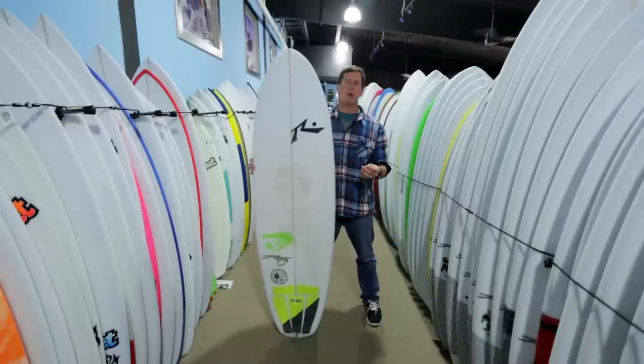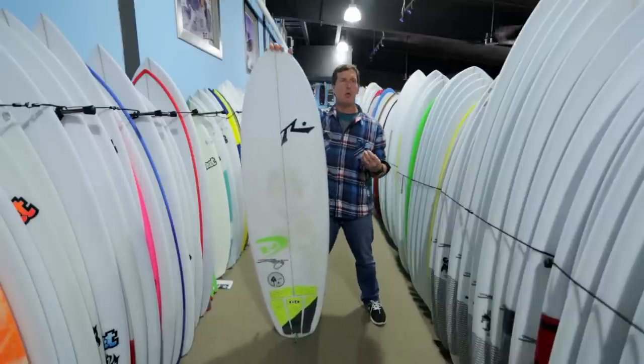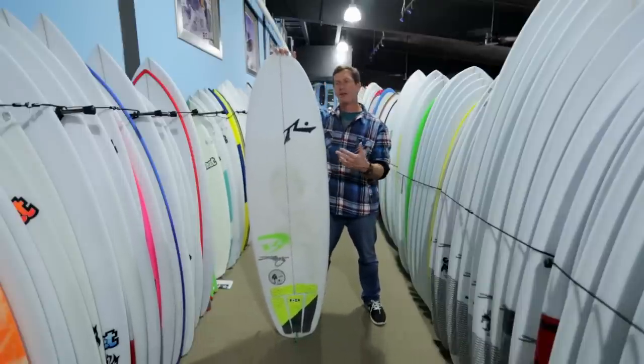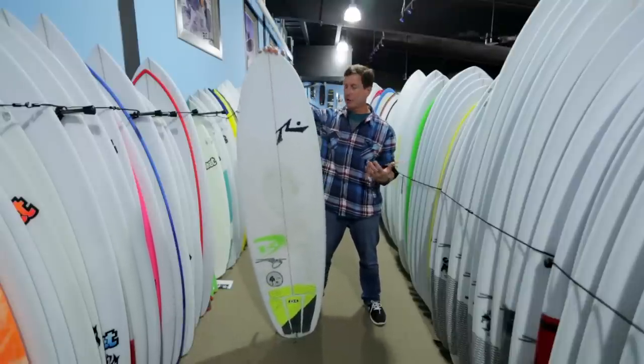In using this board, we got to surf it a lot in a few different sizes, and what we were able to do over that time is really answer the question that everybody wants to know: who is this board for and where does it fit into your quiver?